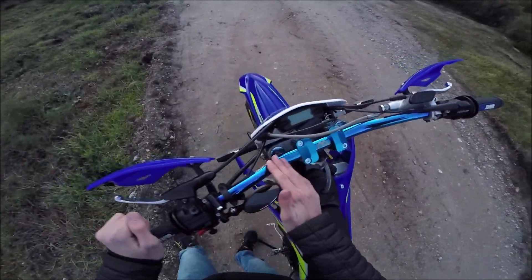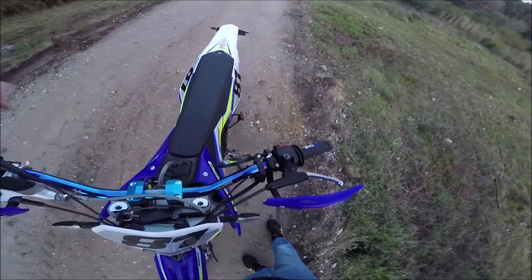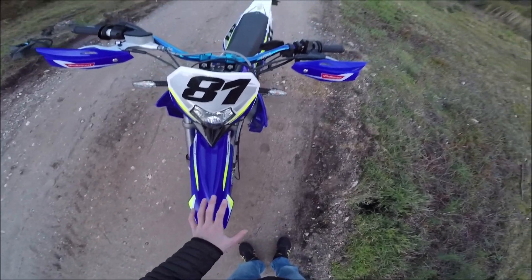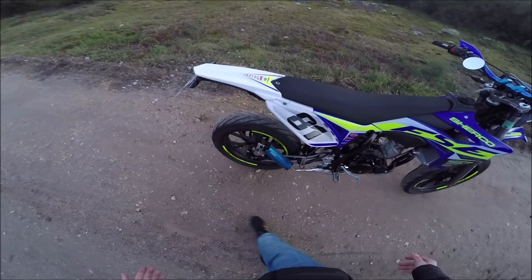Ensuite, j'ai un guidon Watts, le dernier, guidon bleu un peu chrome, c'est sympa. Sinon, j'ai les premiers protéipers sur Amazon. Le reste de la moto, c'est d'origine, voilà. C'est une petite moto sympa.